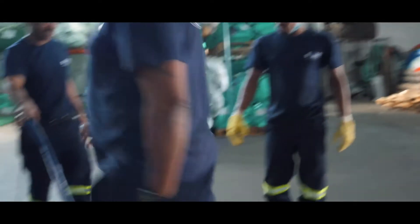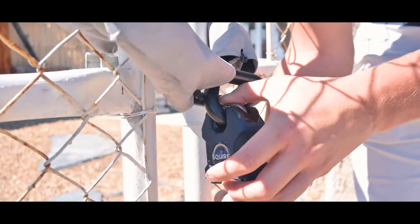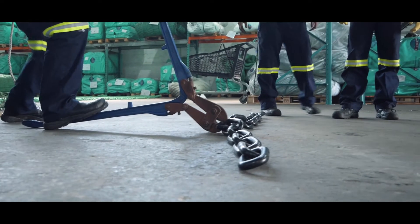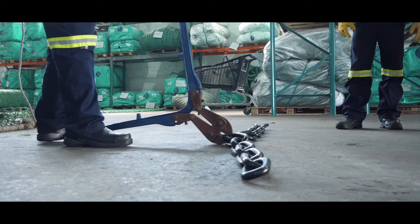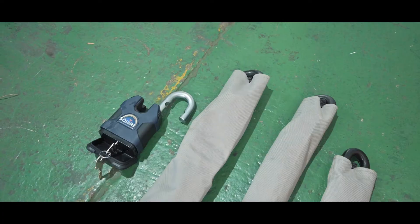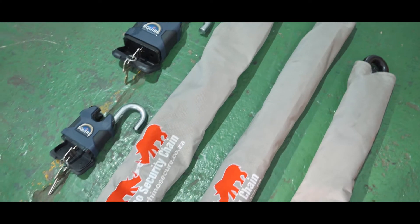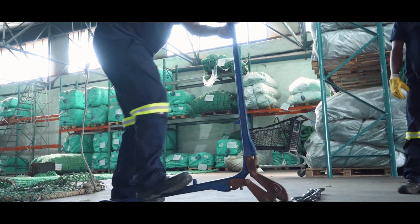The same is true for the lock used to secure the chain. Rhino Security Chain comes with a Squire SS65CS or SS80CS Stronghold Hardened Steel Closed Shackle Padlock. These padlocks combine compact design with market-leading performance, designed to resist the harshest attacks and function reliably in the very worst of weather conditions.